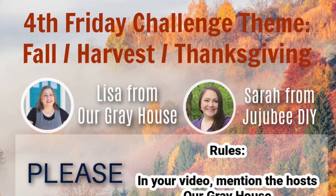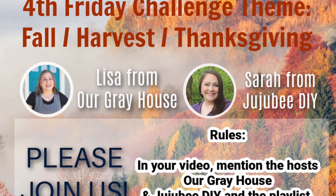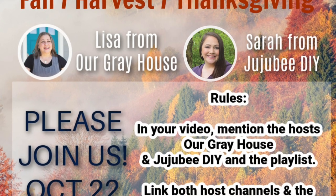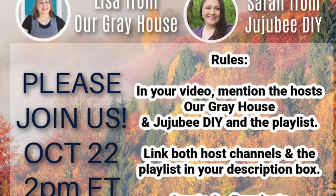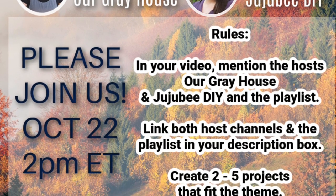Fourth Friday is a playlist challenge hosted by my friend Sarah at Jujubee DIY and I that happens, you guessed it, every fourth Friday of the month. We have themes picked out for the next several months, so if you need more info, please send me a message. We would love it if you would join us. There's a link to Sarah's channel — she's awesome — as well as a link to the playlist in the description box below.